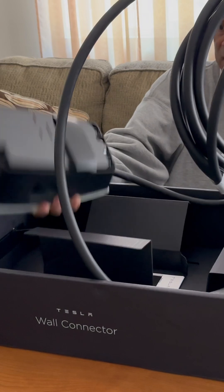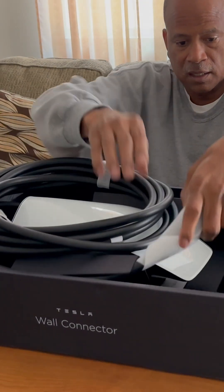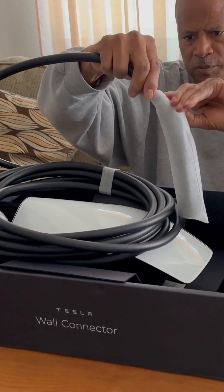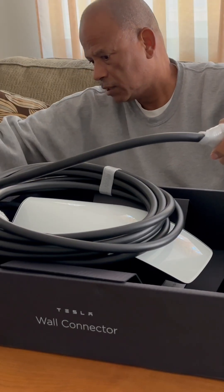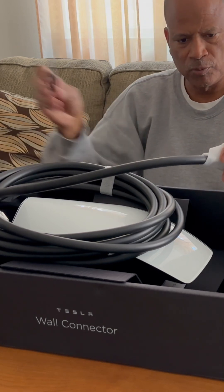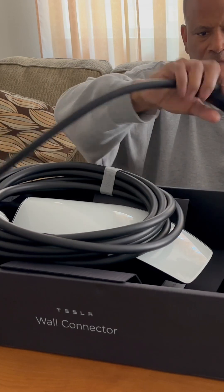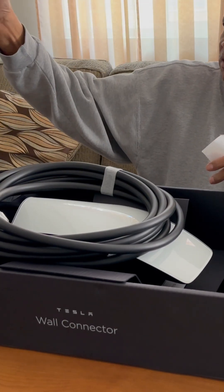That goes against the wall, and this plugs into the car. This is pretty simple — let's see what we've got going on here. So this is a really simple setup, a wall charger. Just plug into the car — let's push this button right here, it opens the...